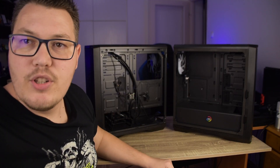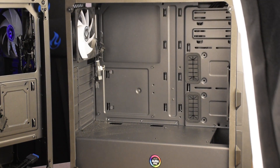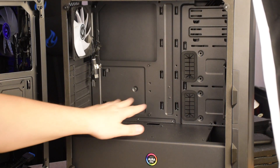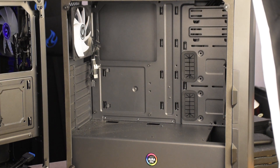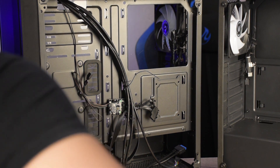Ha megnézed, teljesen letisztult — hozok neki egy pici fényt. Teljesen letisztult, szinte semmit sem látsz belőle, hiszen semmi sincsen benne. Ide jön az alaplap, és ide mögé még be tudok nyúlni. Itt van a világításért felelős panel. Szóval ez egy kétkamrás ház gyakorlatilag, hiszen ahogy látod, a tápot is el lehet rejteni.